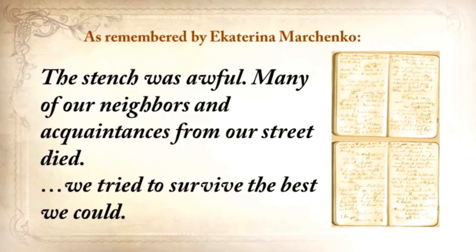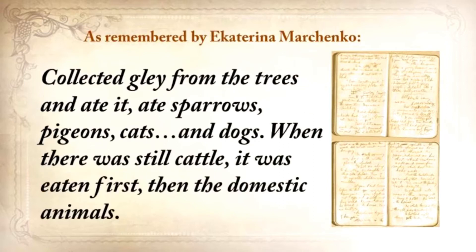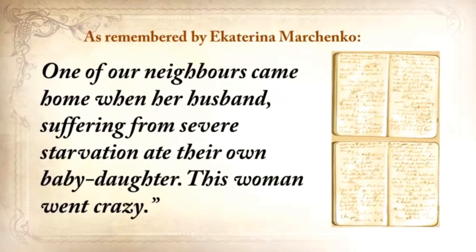We tried to survive the best we could. We collected grass, goosefoot, burdocks, rotten potatoes, and made pancakes, soups from putrid beans or nettles. Collected clay from the trees and ate it. Ate sparrows, pigeons, cats, and dogs. When there was still cattle, it was eaten first, then the domestic animals. Some were eating their own children. I would never be able to eat my child. One of our neighbors came home when her husband, suffering from severe starvation, ate their own baby daughter. This woman went crazy.